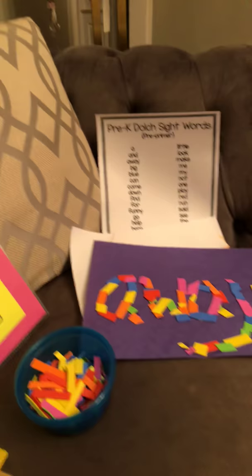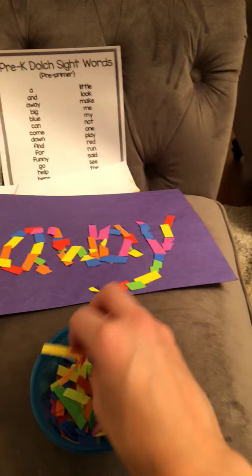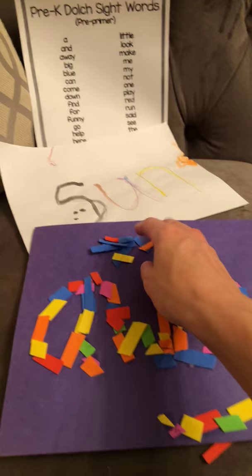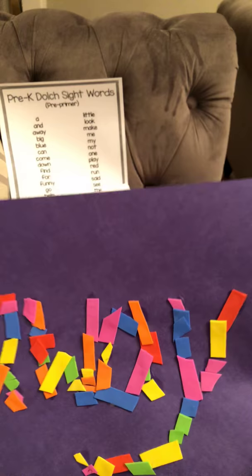I take these foam pieces, cut them into long slivers, and then she cuts them into tiny pieces into her little bowl. We've got the glue on the paper and she very precisely places the confetti all around the word 'away' — it's great fine motor skill practice. And we get this nice, colorful little end product that she's really, really proud of.